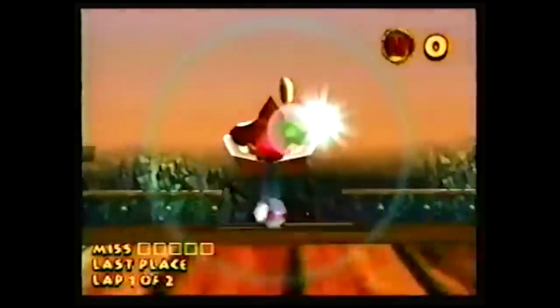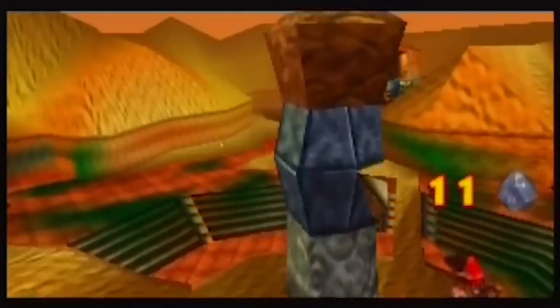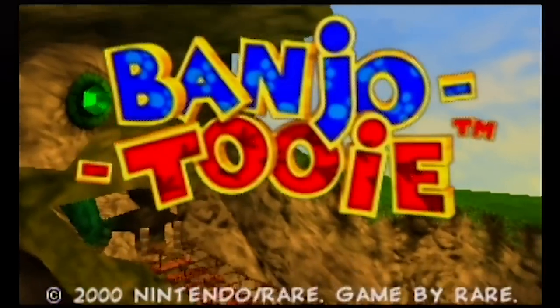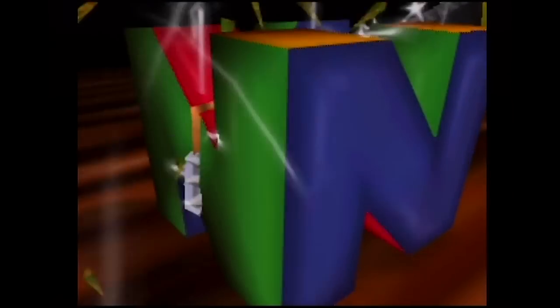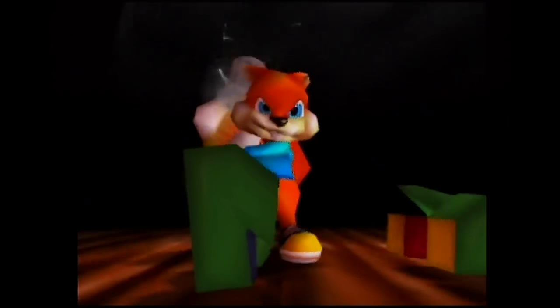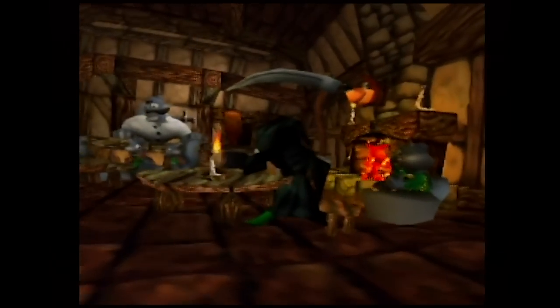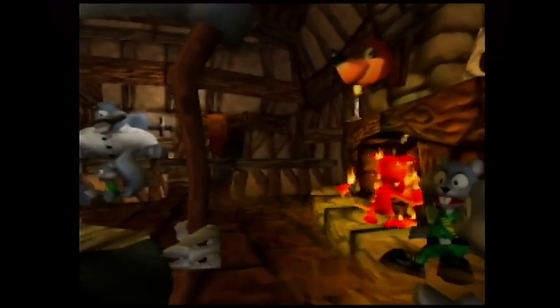DK64 was advertised as a game so massive it needed the Expansion Pack just to fit it all in. And it was a really big game — many would argue too big — but it also housed some fancy lighting and a decent frame rate. However, it's worth noting that Rare's follow-up platformers Banjo-Tooie and Conker's Bad Fur Day, released in 2000 and 2001 respectively, were also pretty massive games with impressive graphics that not only didn't require, but didn't even use the Expansion Pack. So what gives?